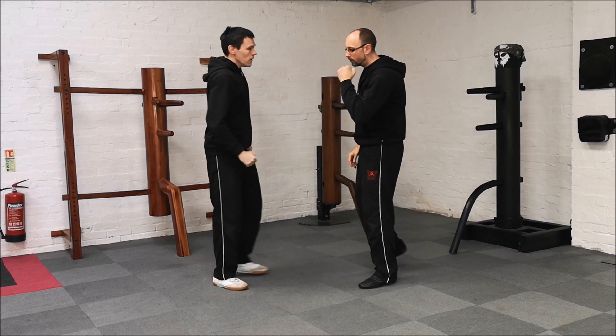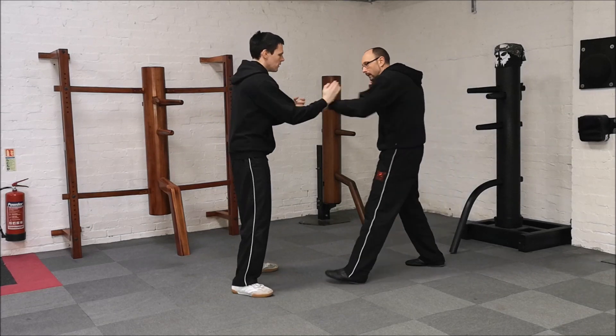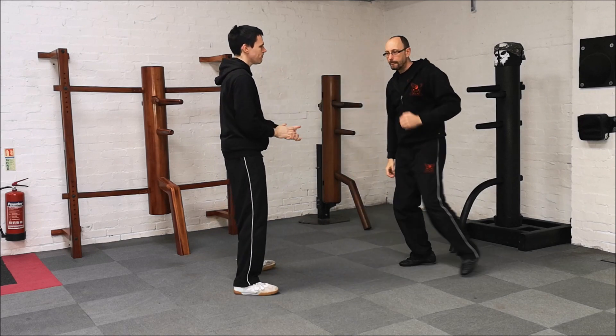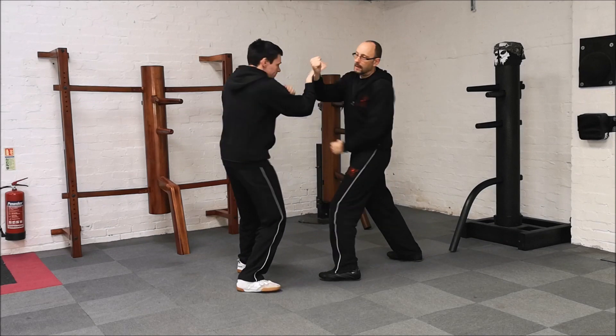So you can see from the other side — I'll do this one for John. I'm going to punch here, jumps out. I push, punch comes through. Again: jumps out, push, lap and strike.